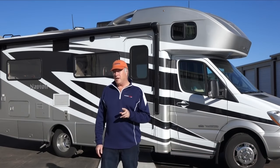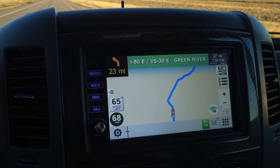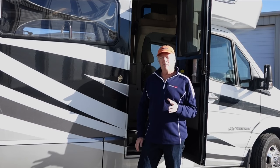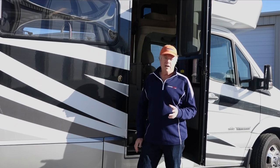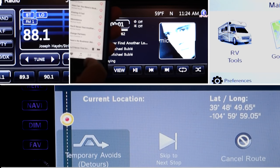Hi, I'm Don Cohen with Winnebago Life, and this is our Navion. Actually, it's our second one, and between the two we've traveled over 70,000 miles in the last four years. One of our best traveling companions has been our Xcite infotainment system. A lot of people underestimate how powerful this unit is compared to other aftermarket products. So let's take the next few minutes and I'll show you some of the top features and give you some good tips on getting the most out of your Xcite.